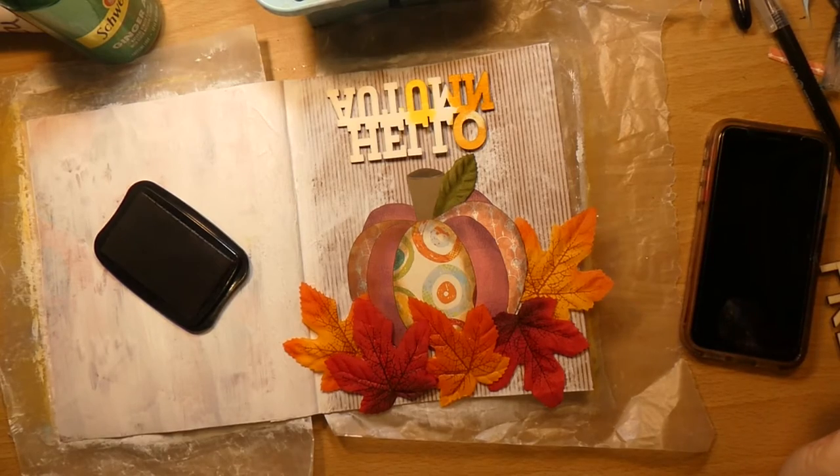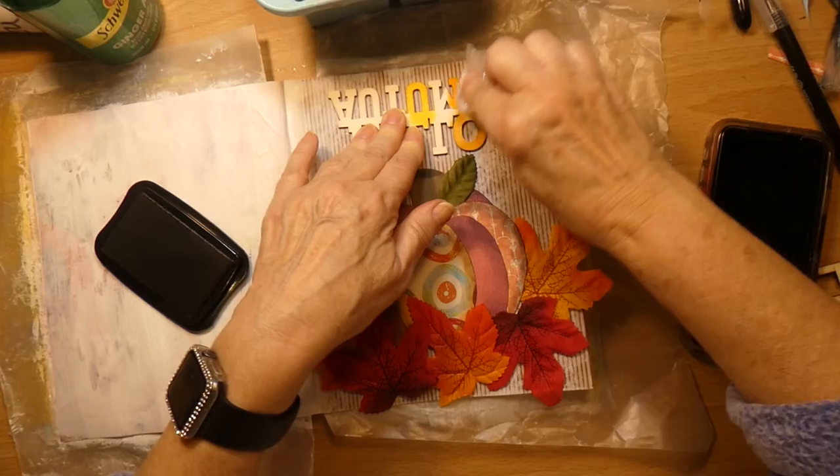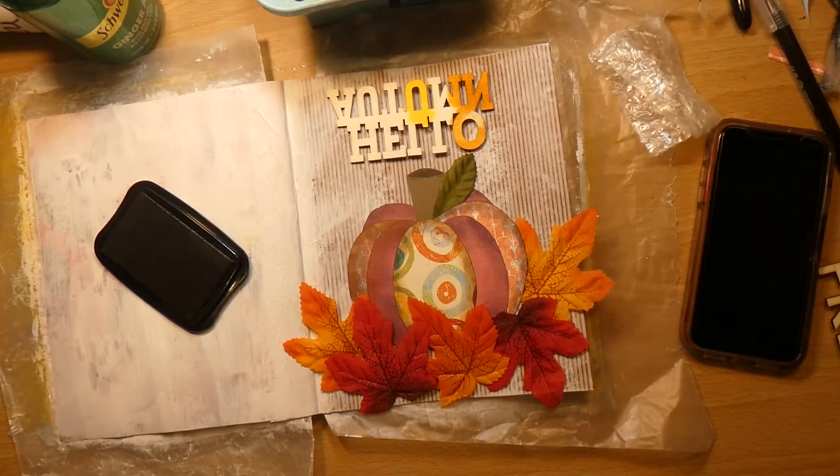It does tone it down a bit. I think I like it. I do. I was wrong — I like it.